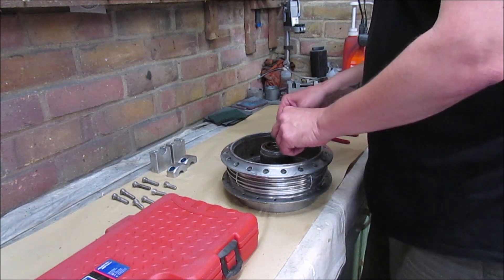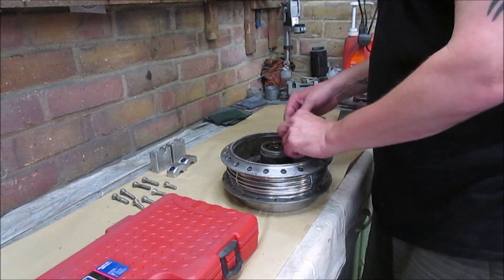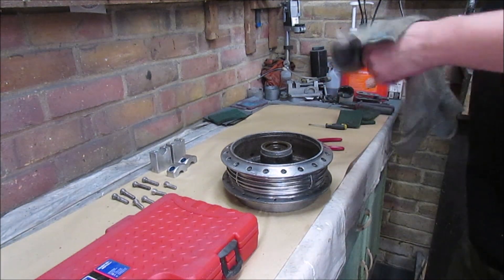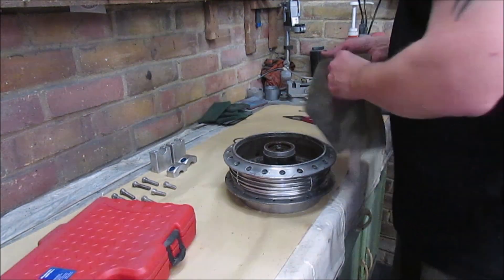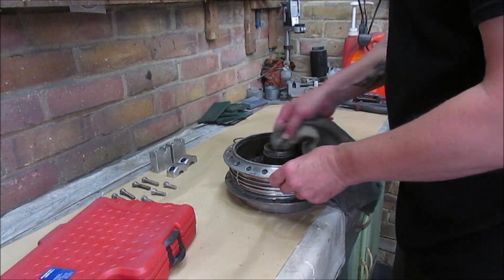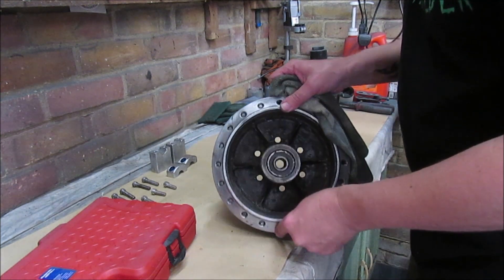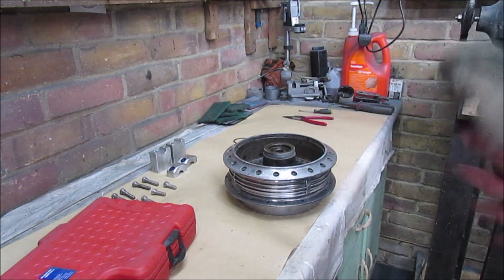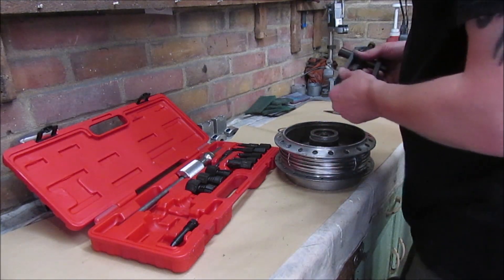Alright, so the first job is to remove the circlip, which I've done. That will be cleaned up. I've put a bit of penetrating fluid in there just to try and free it up because it is pretty rusty in there. Alright, so next job is to pull that bearing out. I've given it a good clean out in there.